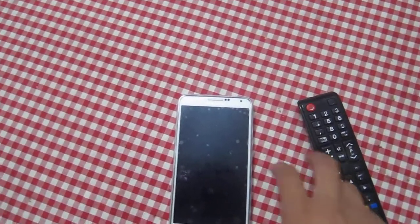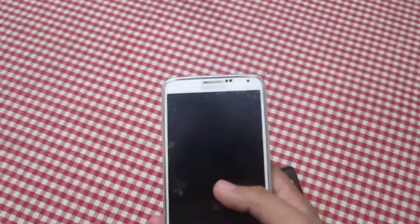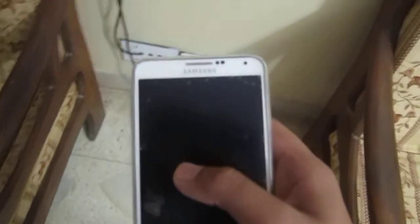Yes guys, and the good thing about this is not just the Note 3 — the S6 and the Note 4 also have an IR blaster. So you can basically use these phones as your remote controls.